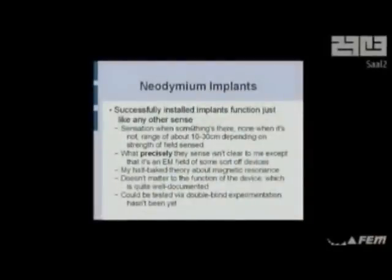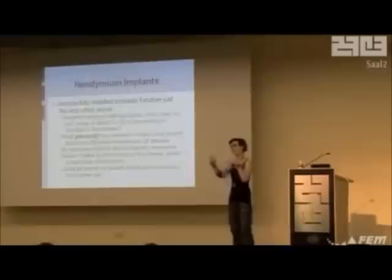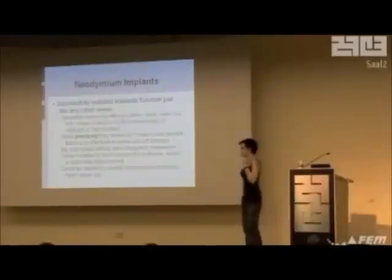I hope you like needles. Successfully installed implants just function like any other sense you've got — they're just there in the background, not intrusive. They set off when something's there and they don't when it's not. Depending on how strong the field is, there's an MRI lab in my university that I can feel from about two meters away. Most devices you can feel from about this far; really strong ones, really this far. It's like an interesting local-range sense. It's some kind of EM field — it comes off devices, it comes off power lines. I don't know exactly what it is; one of you probably will, because I'm not very bright.